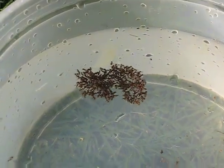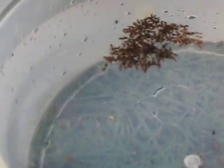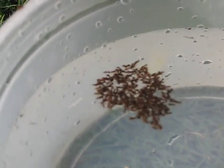What do we have here? Ants. We put some fire ants in a bucket of water and they made a little fire ant island. What will happen when we push down on it a little bit? And how are they all floating together?